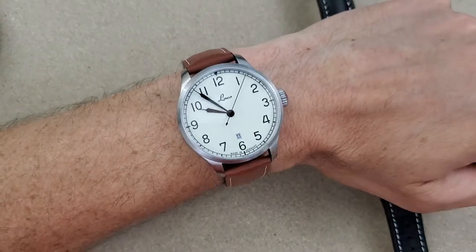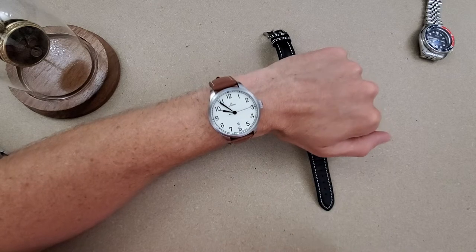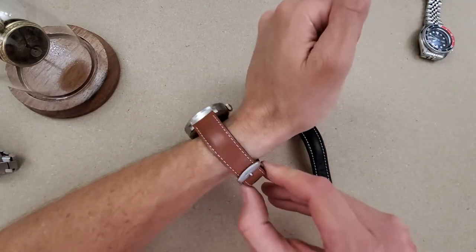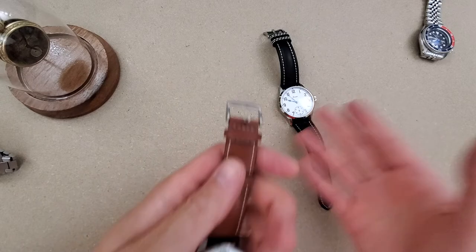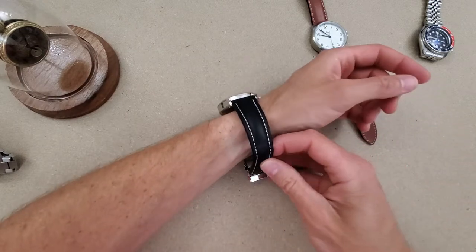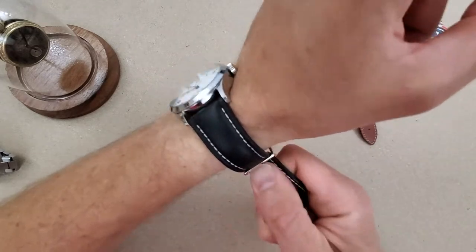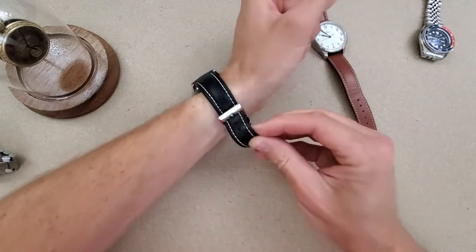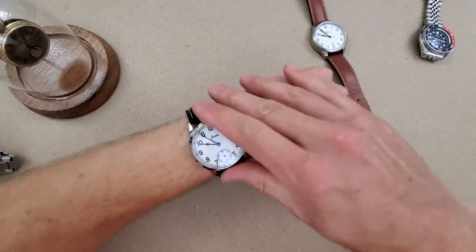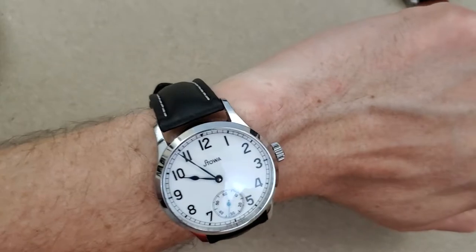Here's the Laco on wrist. I didn't show you the movement on the Stova, so I'll do that after the wrist shots. The movement is just the highlight on the watch for me. Let me put the Stova on wrist now. The strap does fit me a little better, but I don't want to force it on the last hole. Here we go with the Stova Marine Original — man, I really like this watch, but it feels too big for my wrist. This thing is just gorgeous.